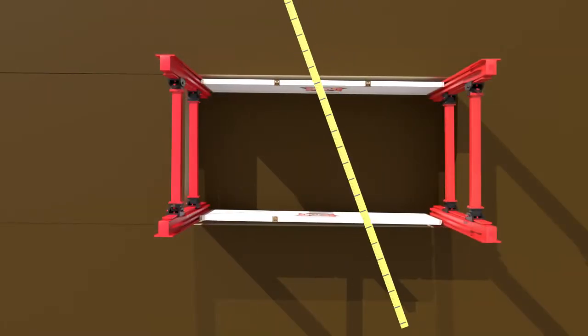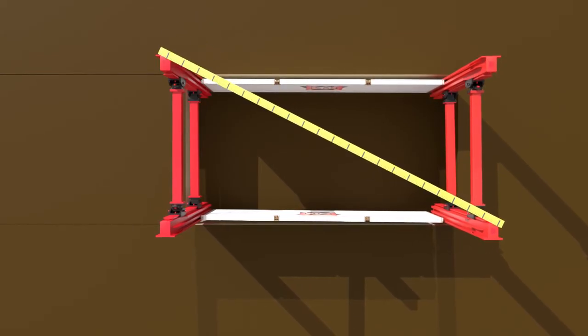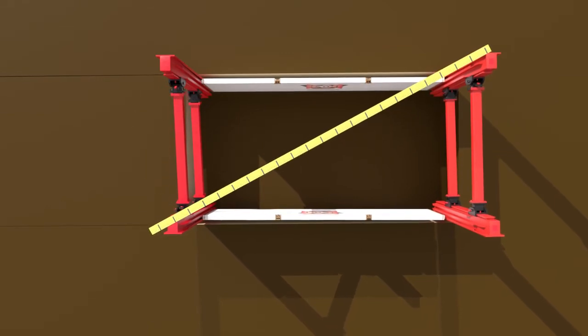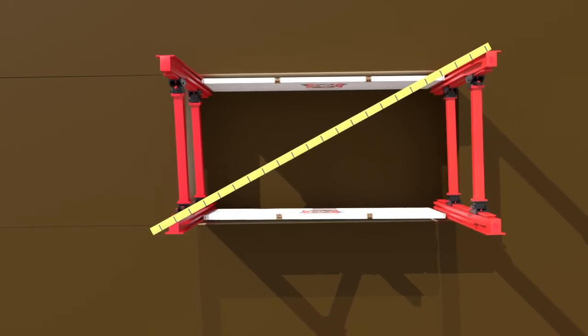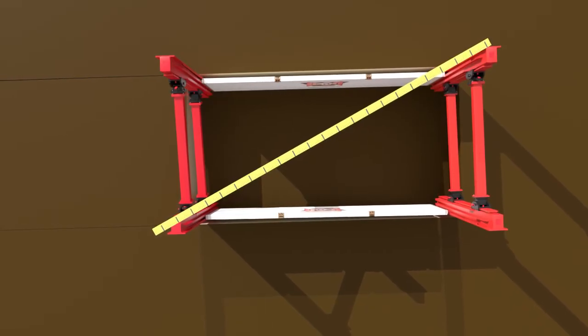Measurement and adjustments are to be expected to ensure a square and centered installation. Double-check this by making a second measurement from rail to rail in each direction in the shape of an X. The difference in the two measurements will tell you how square you are and if adjustments may be needed.